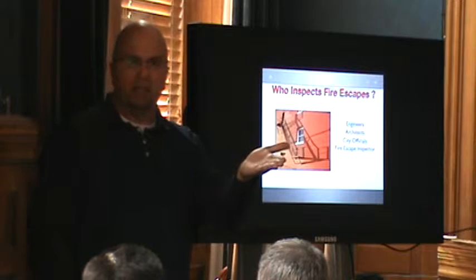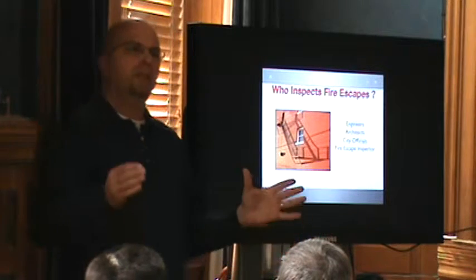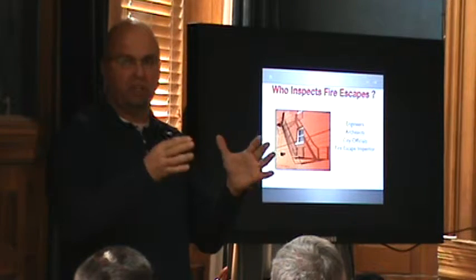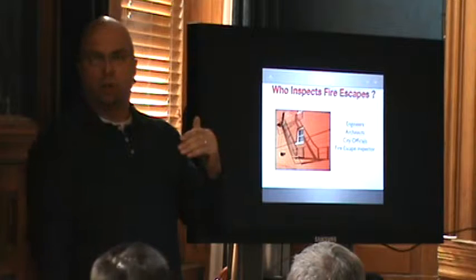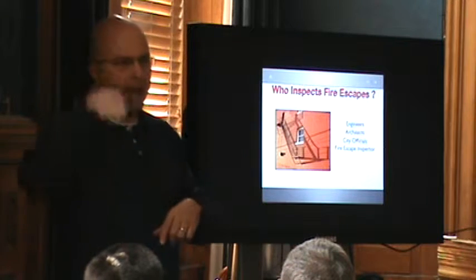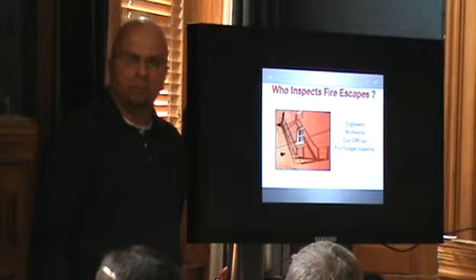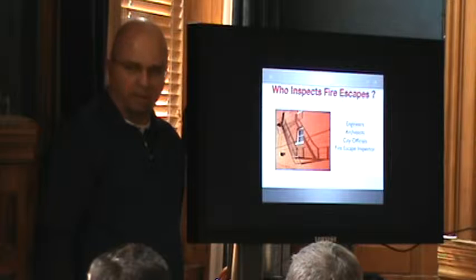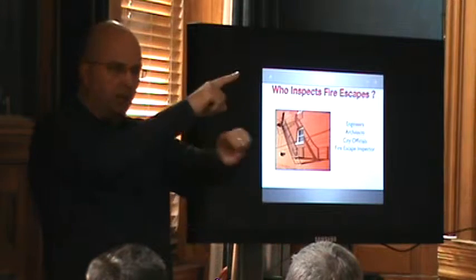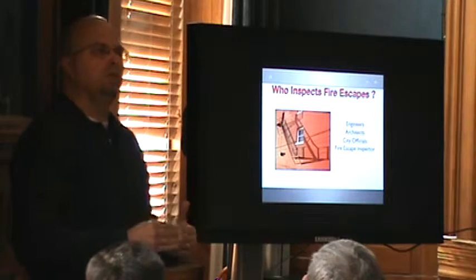When you do a change of use, building inspectors will sometimes make you bring it to current code for rise and run — 7-11 rise and run — or bring it to the code at the time. You're not forced to change a fire escape that has a ladder to a staircase because it's an existing commercial building. But as soon as you put a school in there, you have to take that ladder out and go completely to the ground. Every inspection is going to be discussed back with you with photographs, to at least reduce the liability associated with that.